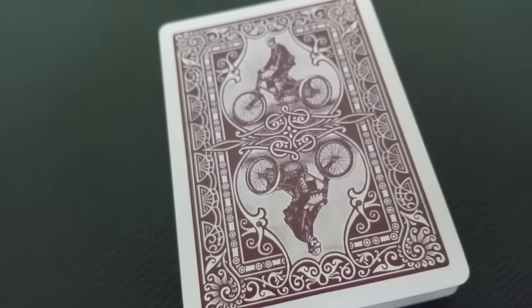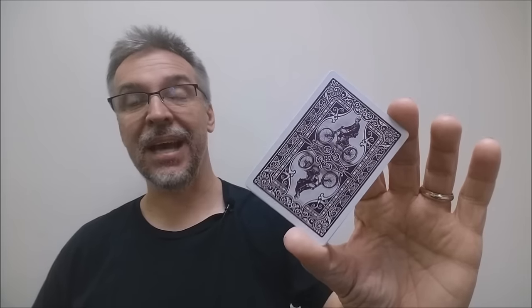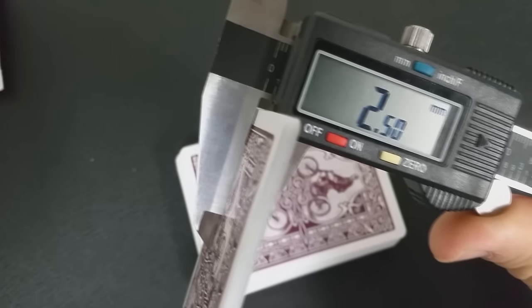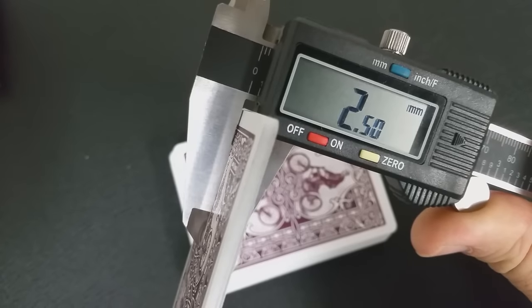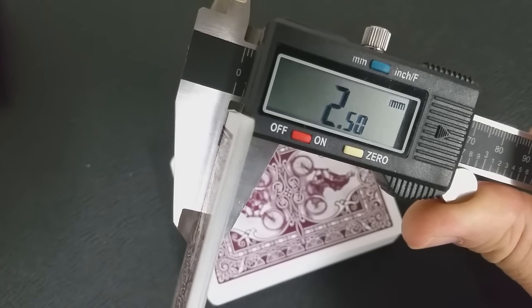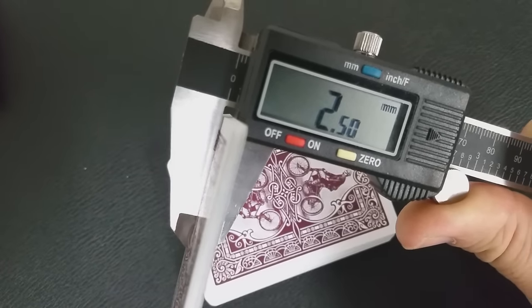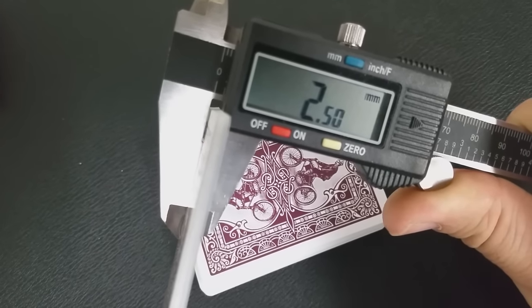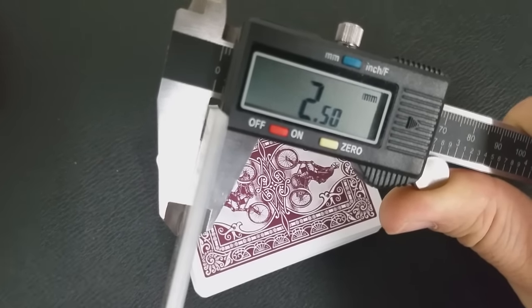A lot of people always ask how these cards feel and how they handle. The best thing I can do is give you a scientific analysis and measure them with a caliper. I stick 10 cards into it — that's my standard, that's my go-to — so that I can use that number and compare it against other decks, and then maybe give you samples of how they might feel or handle. When I stick 10 cards into the caliper, this deck registers at 2.50.